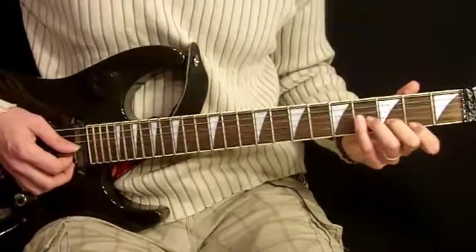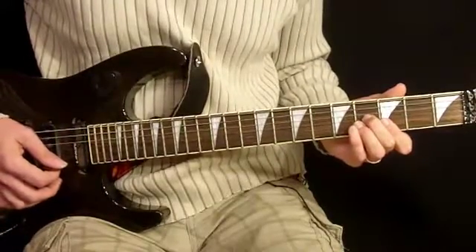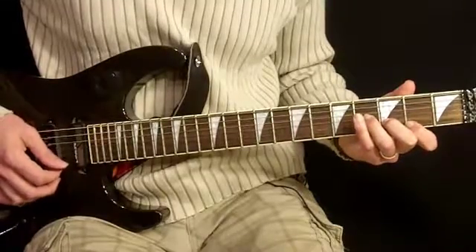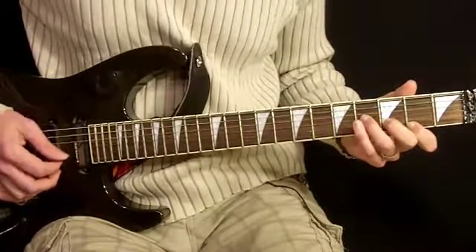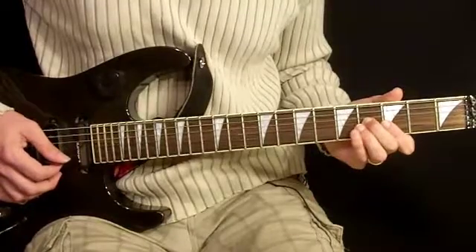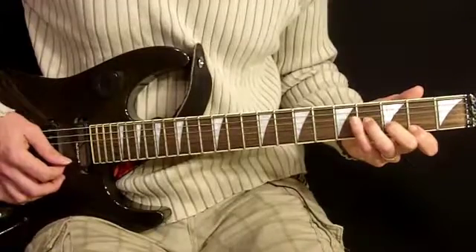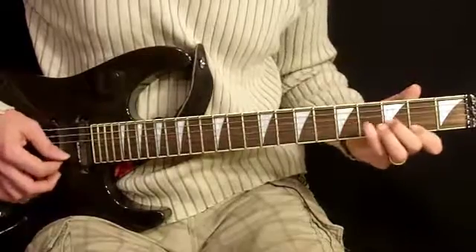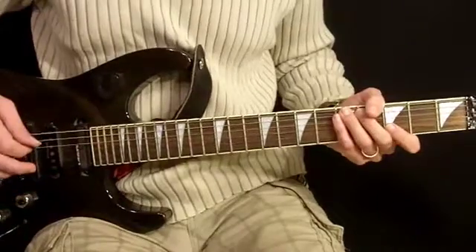Now the first couple times around, it's just strummed. And then once I get into it a little more, it becomes individually picked notes starting on the first string and then moving to second and third, along with the music.